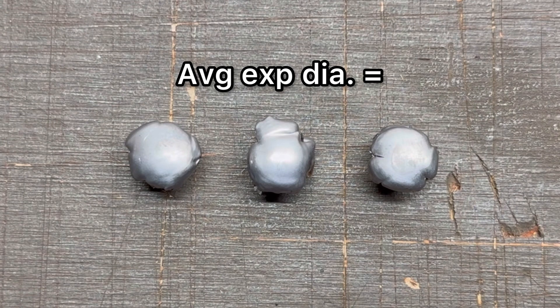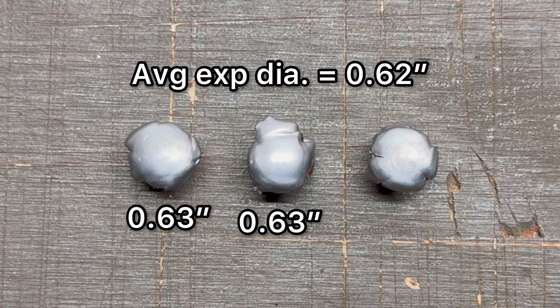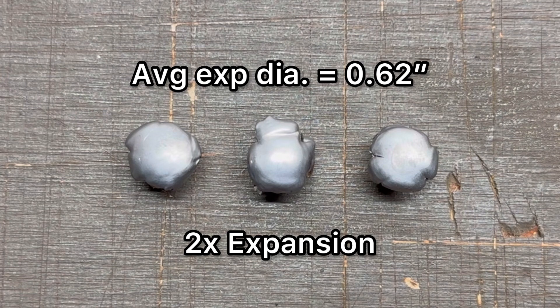Expanded diameter averaged 0.62 inches, and they were 0.63, 0.63, and 0.59 inches respectively. Overall that works out to 2x expansion, so it did hit my minimum benchmark, but it didn't quite expand as much as I would have liked. Not super surprising being that it's a 30-30 bullet and it's not going particularly fast, but hey, it hit the mark.